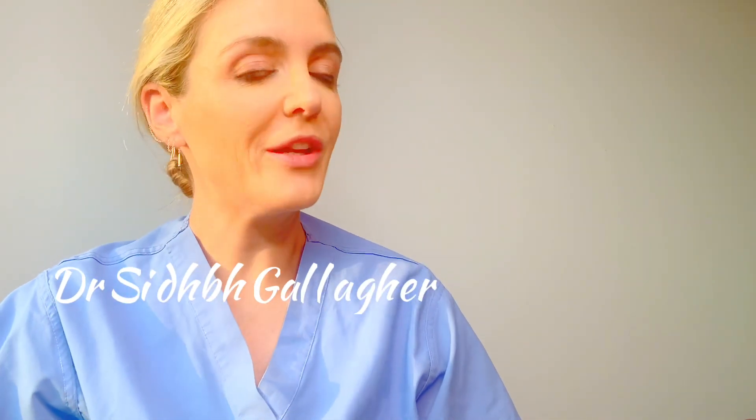Hello, I'm Dr. Slive-Gallagher, a plastic and reconstructive surgeon with a special interest in gender affirmation surgery. In this video, I'm going to talk about different bottom surgery options for trans feminine patients.